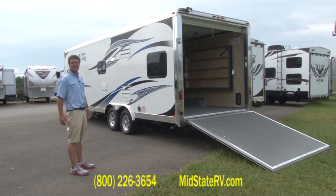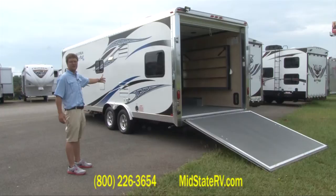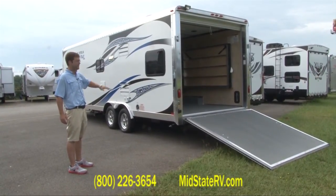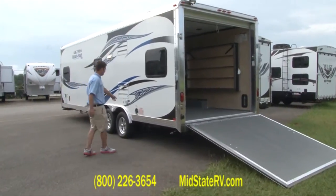My name is Danny Starley, I'm with MidState RV, and this is a 2012 Work and Play 25 UDT. It's the Ultra Line Series, so it's half ton towable. I'm just going to tell you a little bit about it right here.